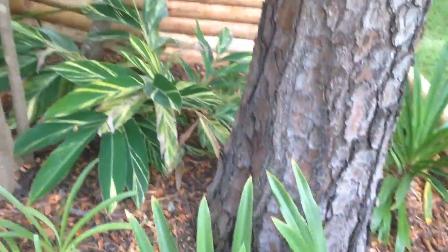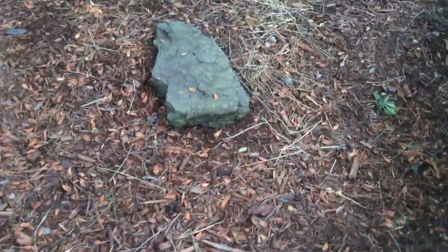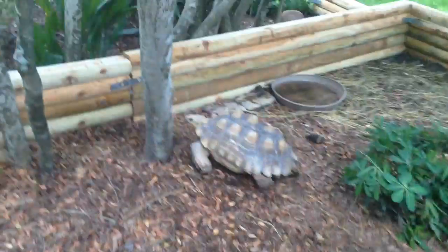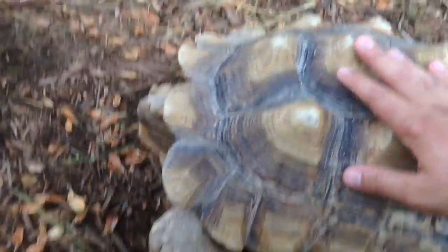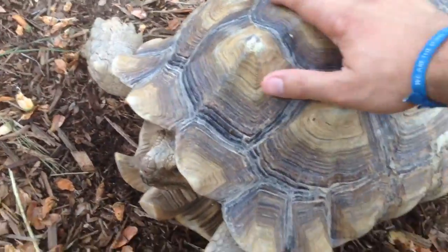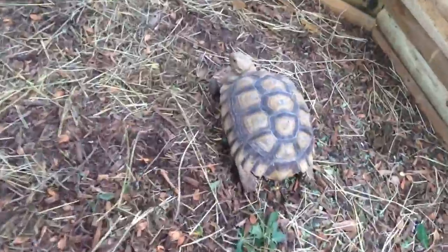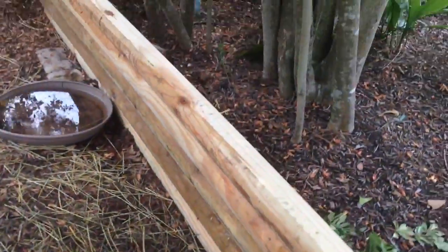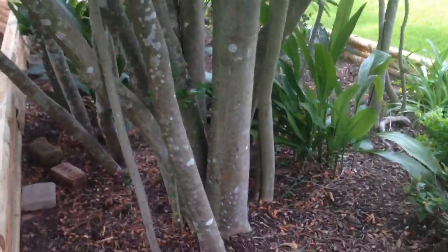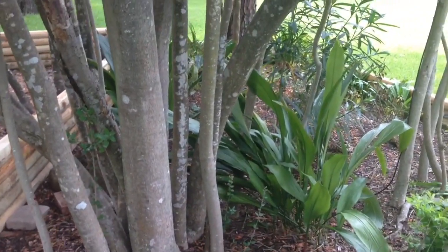And then a sneak peek to what you guys will see in the next video. This is his old pen — what's in here? I've got this guy. This is Bruce — Bruce Almighty. He's my big male sulcata. And then I've got a female — she's pretty big too, as you can see. I'll do a video on those guys later. Hope you guys enjoyed this one. I'll show you all the box turtles in the next video. Rate, comment, and subscribe.